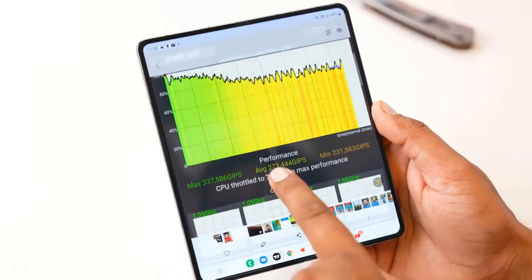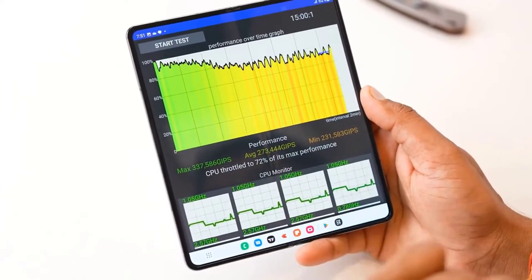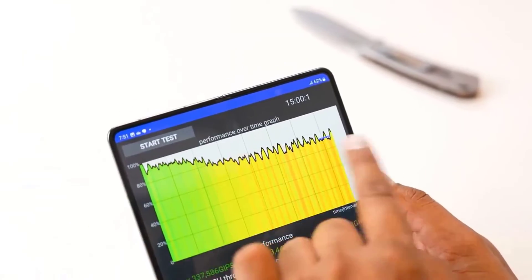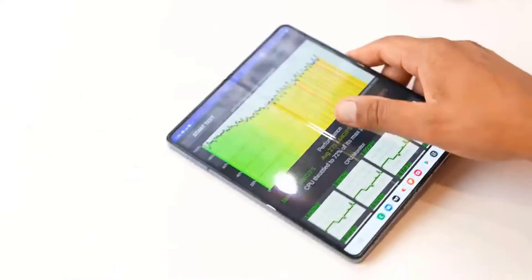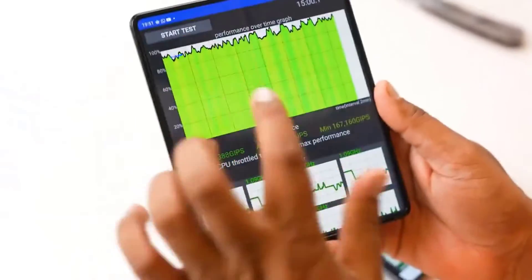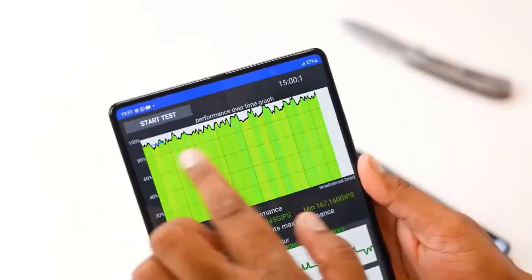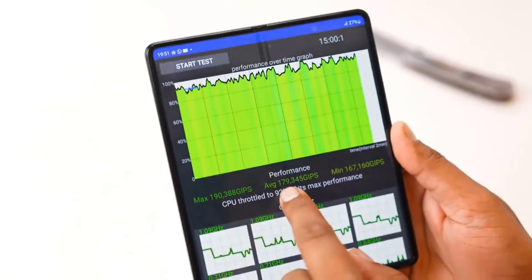The Galaxy Z Fold 4 supports Samsung's S Pen, but not just any S Pen. When we tested the S22 Ultra's S Pen and tapped it on the screen, the Z Fold 4 recognized it instantly, but then popped up a rather scary message saying you can only use an S Pen specifically designed for the Z Fold screen. We did not have one of those lying around to test it.